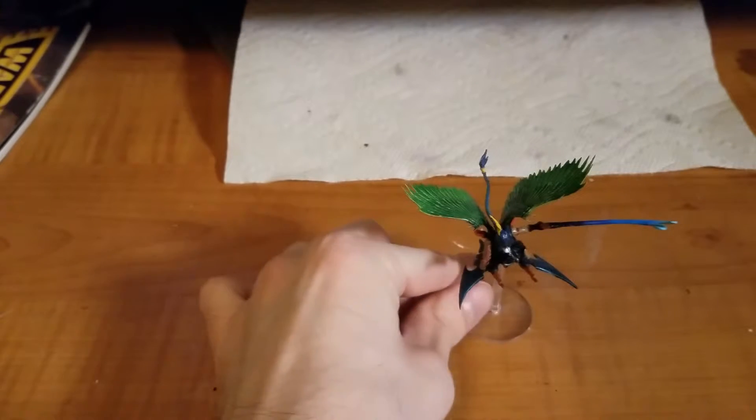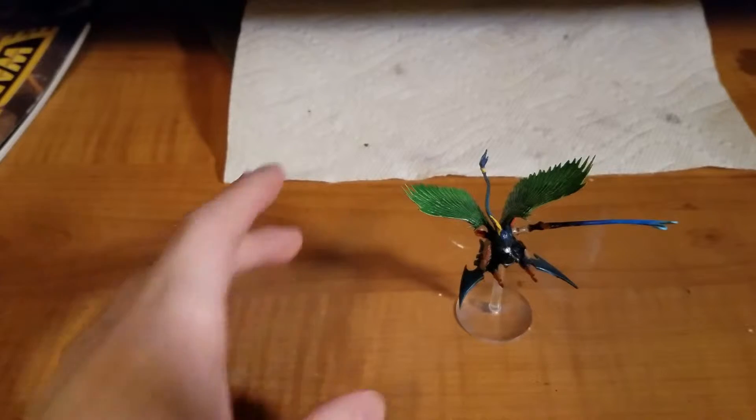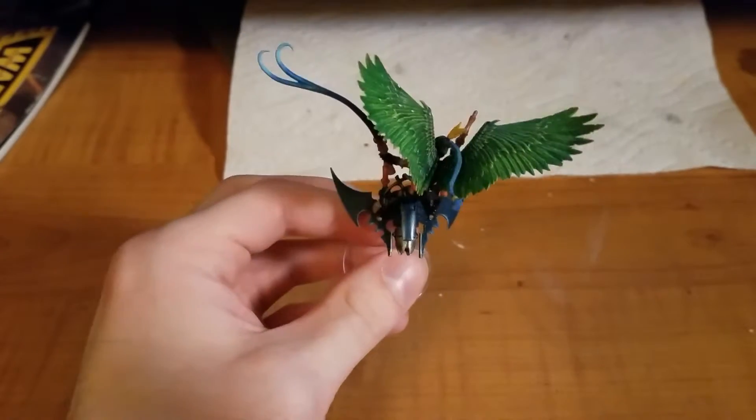Hello, this is Tiger Slash the Second, and today we're going to be talking about this. This is one of my favorite models, and you might not recognize it at first, but this is a kit-bashed Beastmaster that I made.